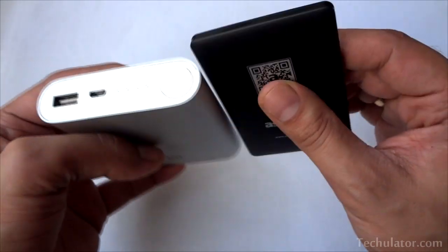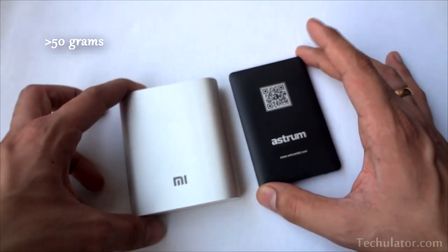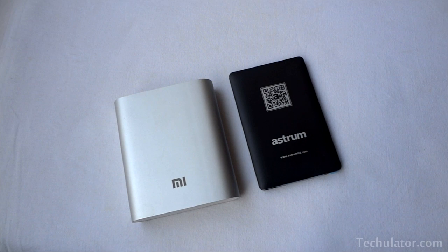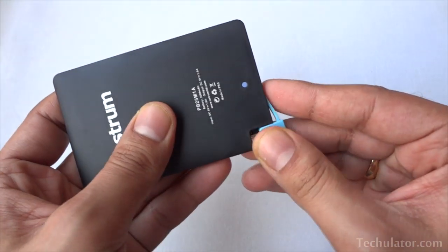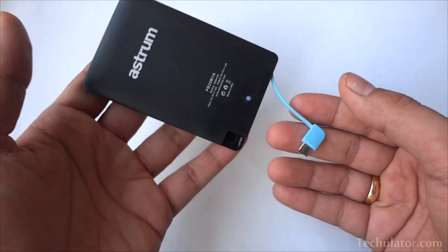This power bank is extremely light to begin with — it shouldn't weigh more than 50 grams at max. The super thin design makes it very convenient to carry around in your pocket. It also comes with a micro USB cable as part of the body of the battery, so you don't really need to carry any additional cables and wires with you.